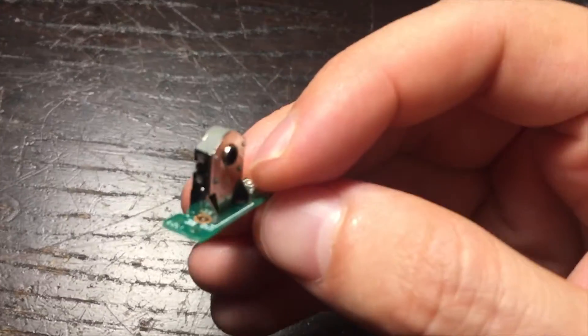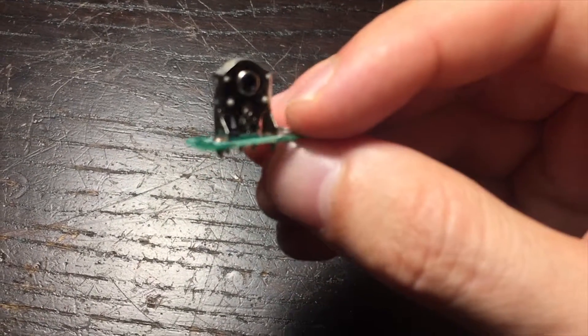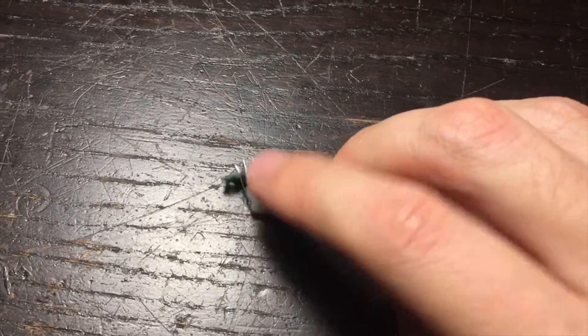I hope someone at Logitech fires the supplier of this, because obviously this encoder is bad. And I wonder how much money Logitech lost just because of this thing.